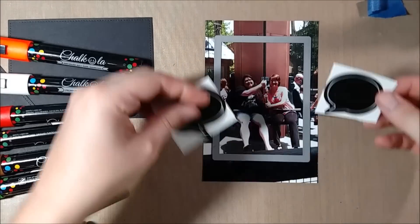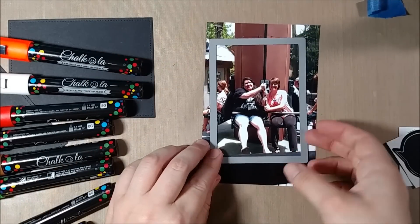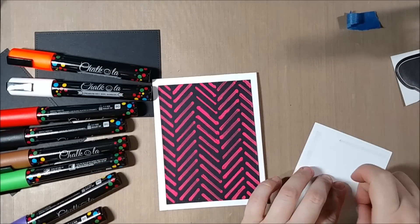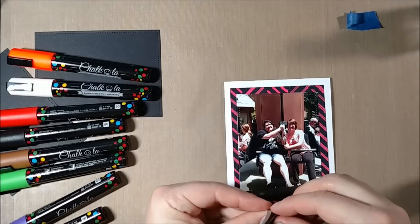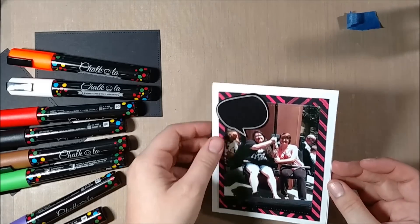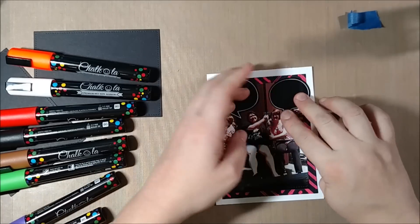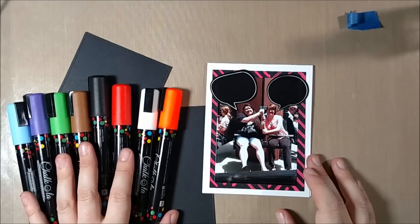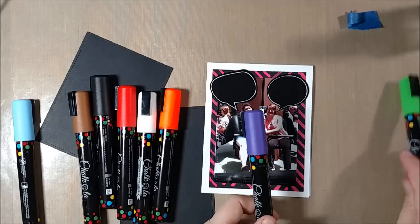A fun way to use chalk stickers on a card: I picked out these chalkboard speech bubble stickers and thought it'd be fun to make a card where you could basically change the sentiment. When the recipient gets the card, they could display it and write different things on it. To make it interactive, I'll use a photo — I'll send this card to my cousin with a picture of me and her, and I'll write a message on it. Since it's a chalkboard card, she could change the messages and make us say different funny things to each other. You could also use these in home decor with chalkboard picture frames, or write first-day-of-school messages — some people have already had their first day but some haven't.